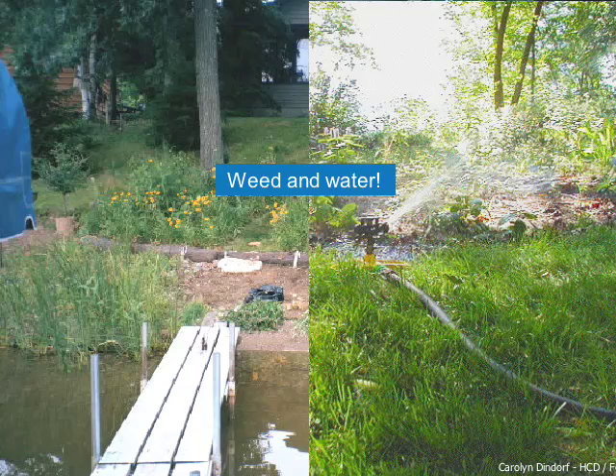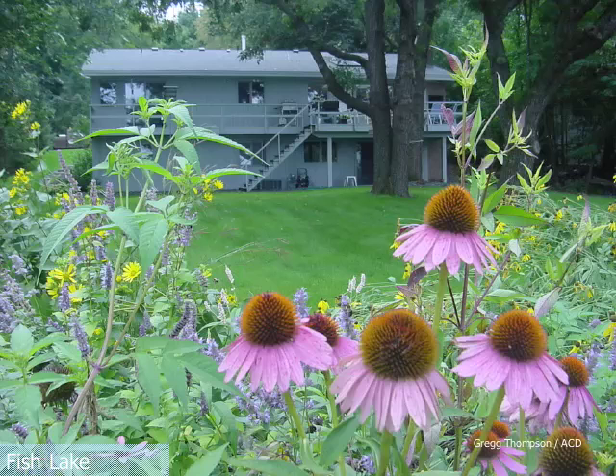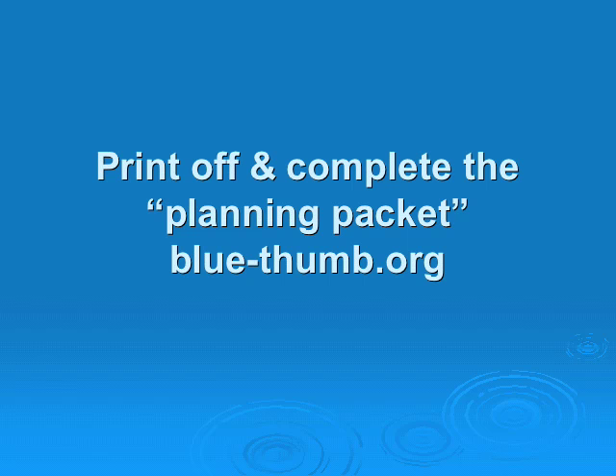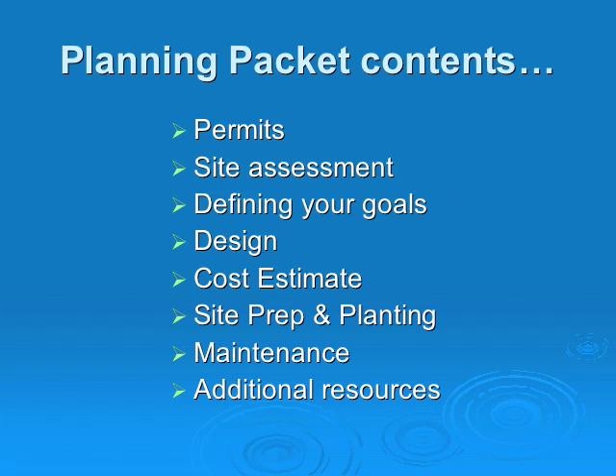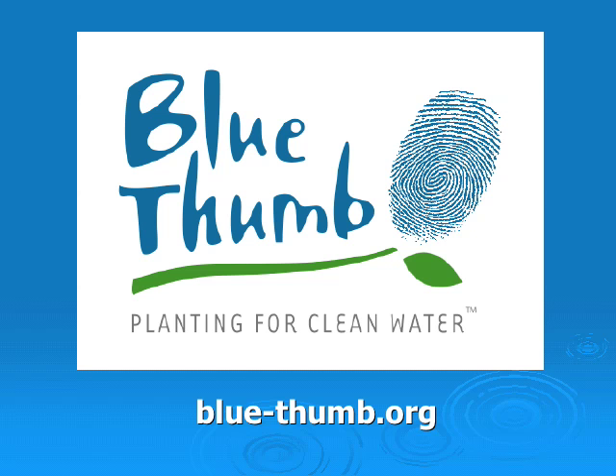Remember to water and weed. Once established, native plantings take little care — you have more time to relax and enjoy your lake. Now that you have a general idea about how to stabilize your shore using native plants, go to our website for more specific information. Print off the planning packet from blue-thumb.org. The planning packet walks you through the project steps of getting permits, assessing your site, defining your goals, designing the project, estimating your costs with an online cost calculator, site prep, planting, maintenance, and additional resources. Garden centers selling native plants are listed on our website and in the back of the planning packet. Thanks for watching and have fun with your new blue thumb.